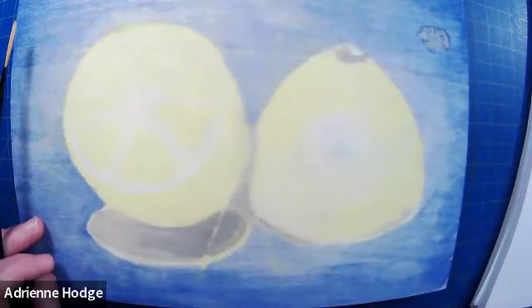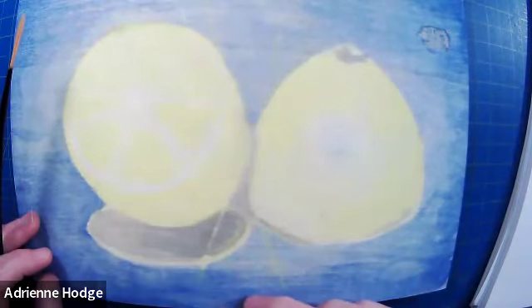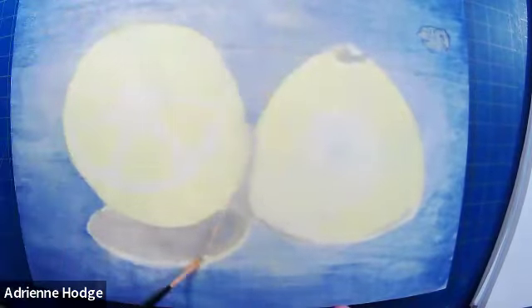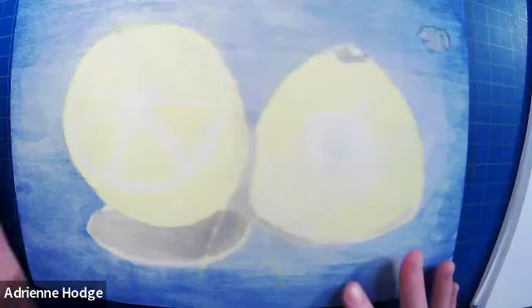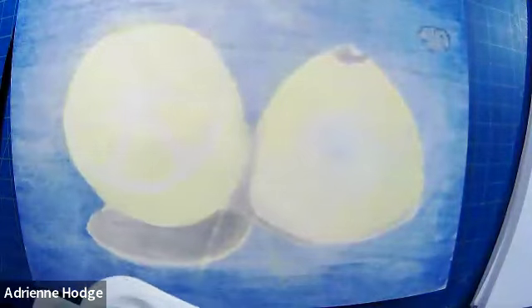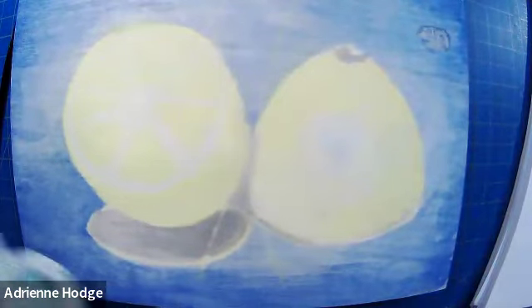We used a very thin paintbrush and thinned out that yellow to do the underpainting. We filled in the first few layers with some thin washes and sketched in the X shape that the thyme makes. Now we need to get our colors mixed up.